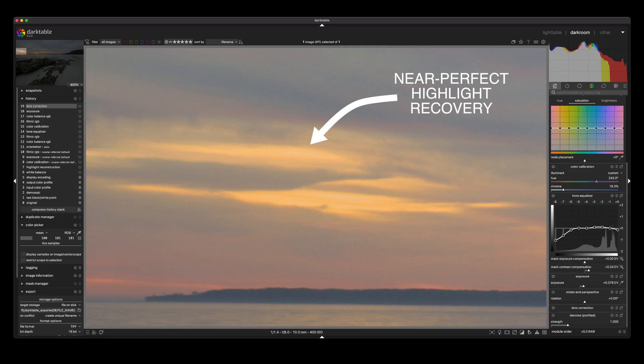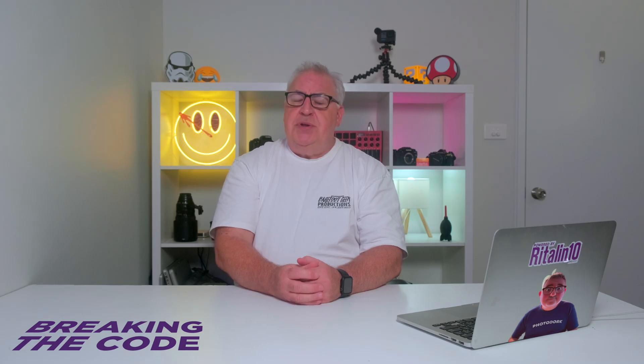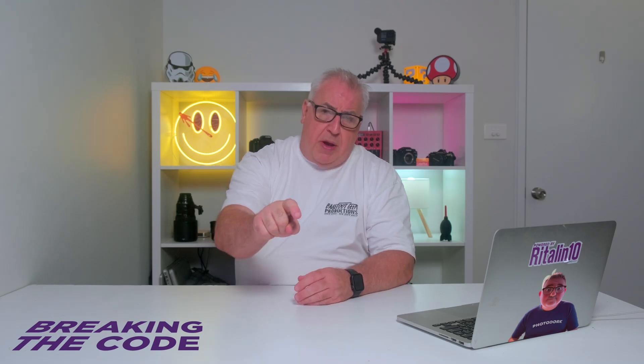Furthermore, since scene-referred workflows use more realistic colours, changes you make to brightness will not cause the same sort of strange colour shifts you spend so long managing in apps like Lightroom and Capture One. I've been trying to get a grip with Darktable for several months now, and I still find it about as welcoming as a bed full of cold sick, but the results are hard to ignore. If you're prepared to basically relearn your entire raw processing workflow, then you get rewarded with the most complete version of the photo you took when you pressed that shutter button.